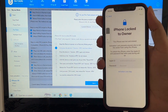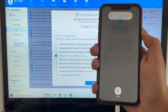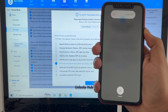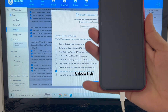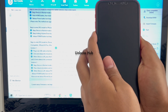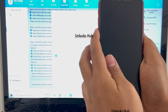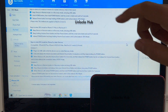Press the volume up button, then the volume down button, and hold the power button until the phone turns off completely. Now hold the volume down and power button for about 5 seconds. Let go of the power button and keep pressing the volume down button. The phone has now entered DFU mode.